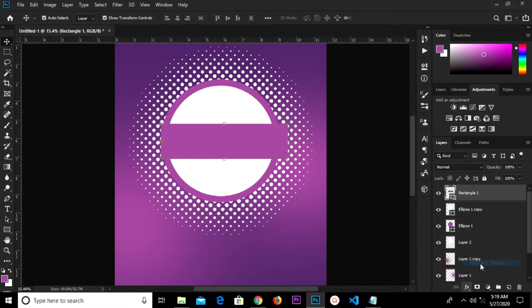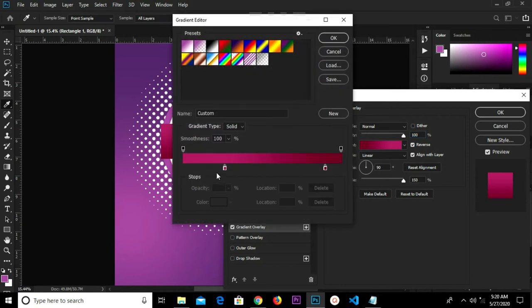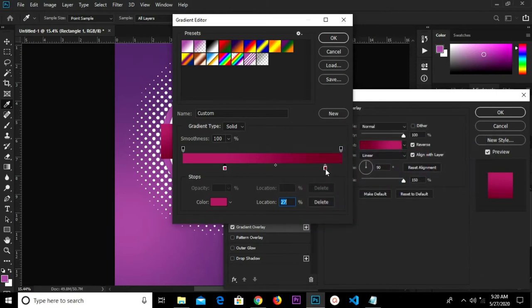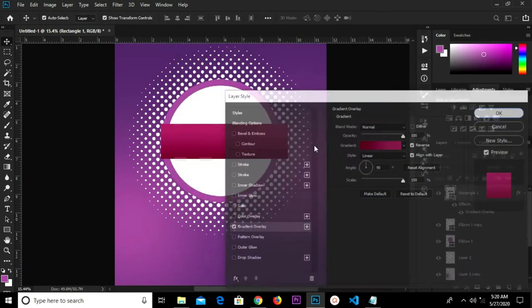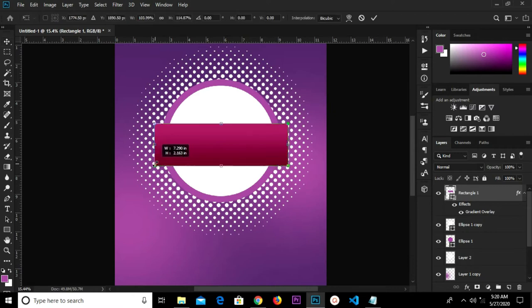We're going to apply a layer style — we have gradient overlay. I already have my gradient overlay set, so these are the hex codes. Click OK. Let's transform this a bit and click the check mark to confirm.